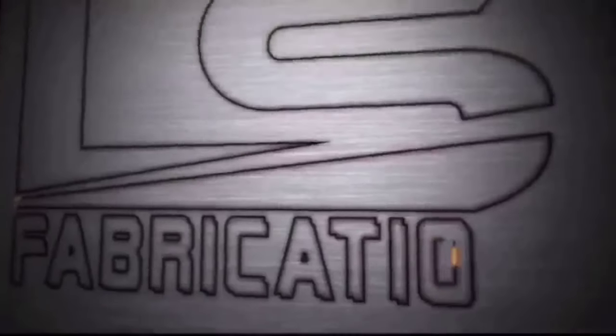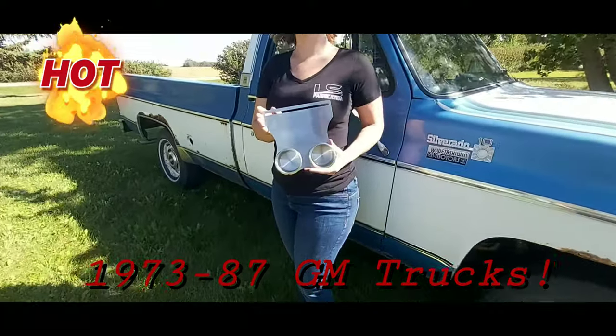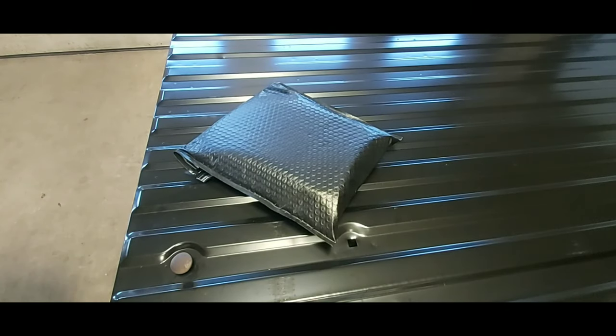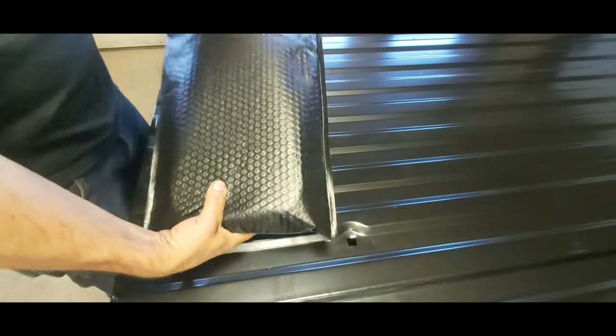LS Fabrication — when precision matters. Welcome back to YouTube. Come check out our 1973 to '87 cup holders. First thing you want to do when you get your new cup holders is take out the packaging.